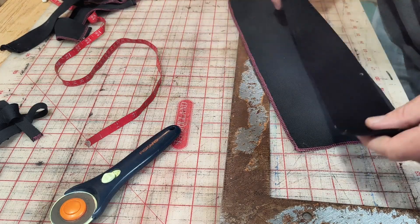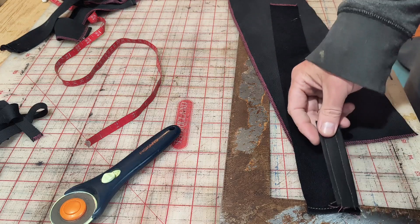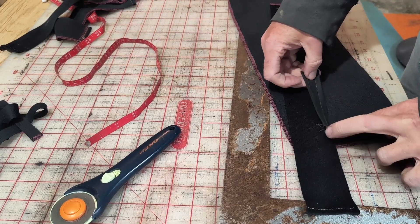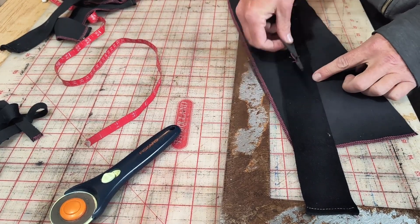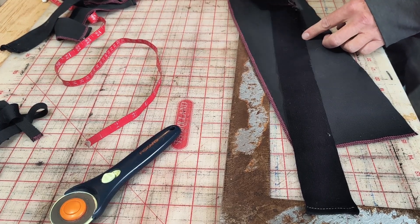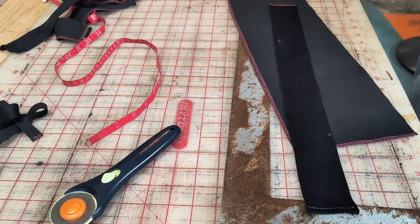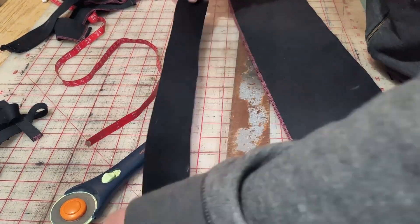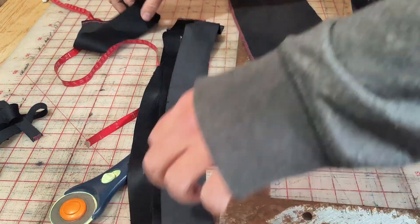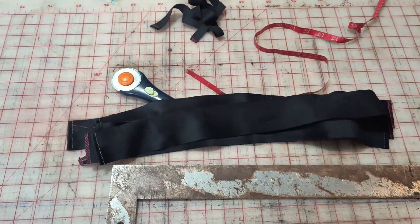Let's see how long these strips are versus how long these belt loops are — see how many we can get out of one piece. One, two, three — perfect. Maybe get four out of each one. We need 24 altogether. Four, eight, twelve, sixteen, twenty — twenty-four. All the cutting's done.